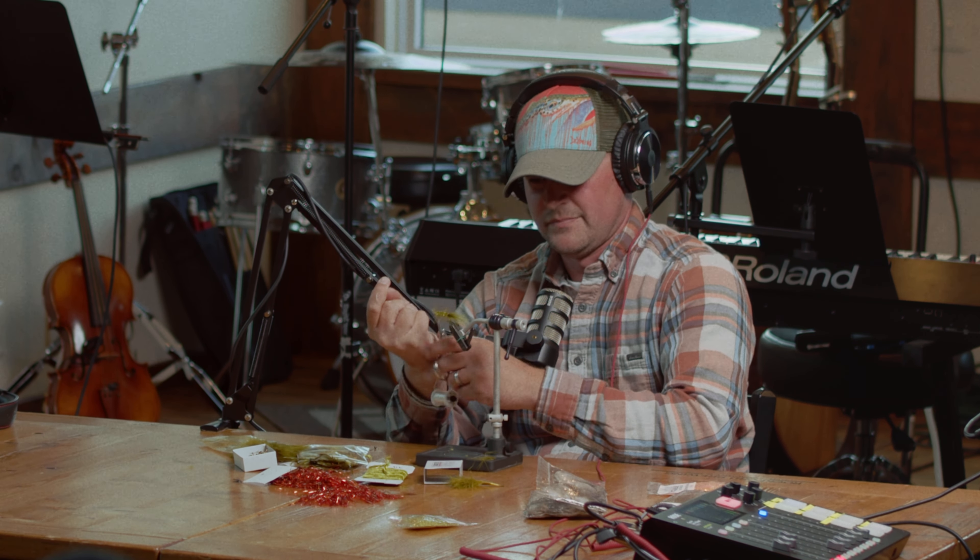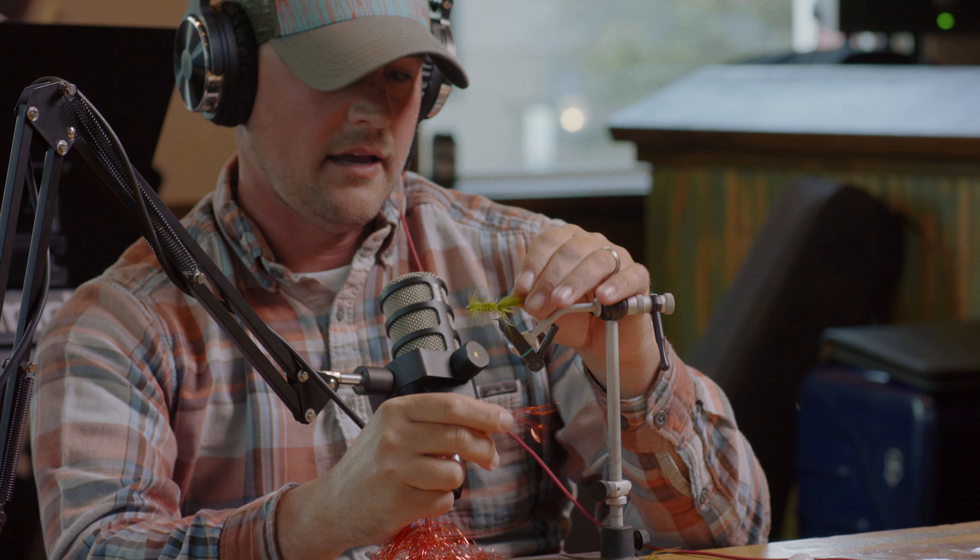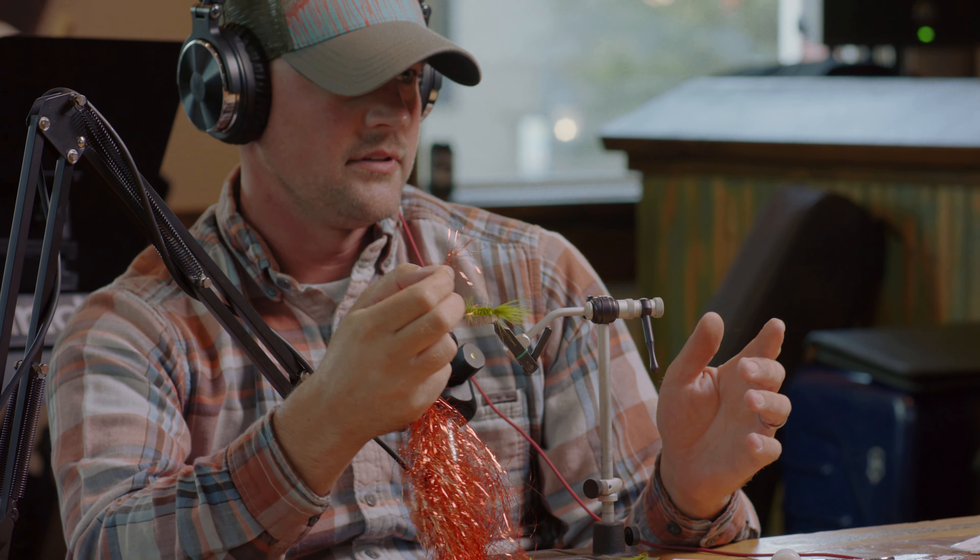Cut your thread off and that right there will catch trout, steelhead, bass, pike — pretty much every fish that swims in Michigan will eat that fly. It's a good one to learn and you can do a lot of different things with it. A lot of times we take a little bit of flash and after we tie in the tail, we'll tie in a little bit over the top just to give it a little more pizzazz. Any kind of variation you want to do is all fair game — that's the standard woolly bugger, a good one to have in your box wherever you go.